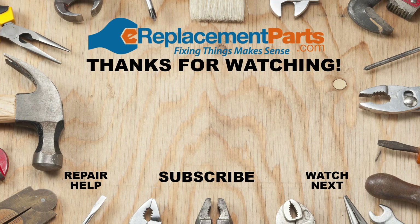Thanks for watching. Don't forget to check out the full repair videos for each of these problems in the description below, and if you have any questions leave them in the comments. Don't forget to subscribe for more videos to help you finish the job.